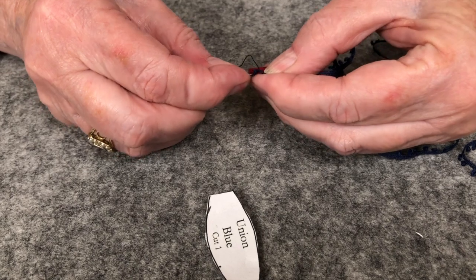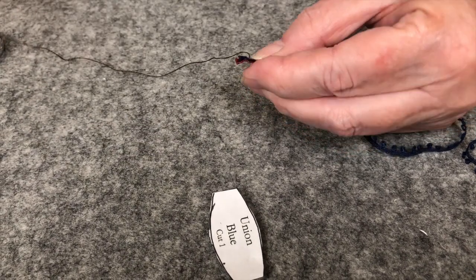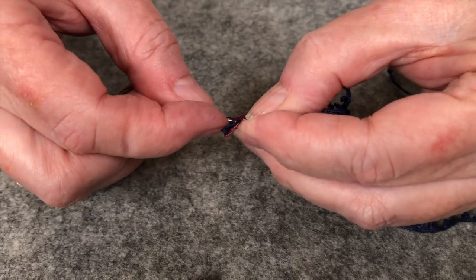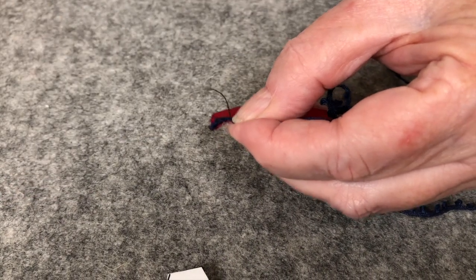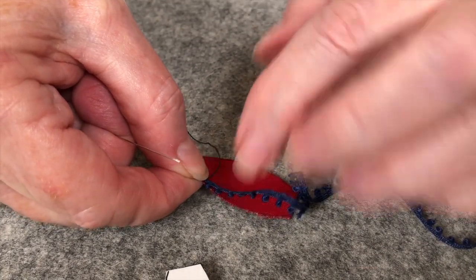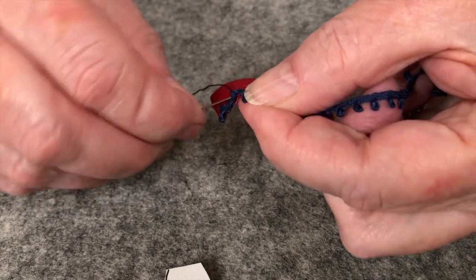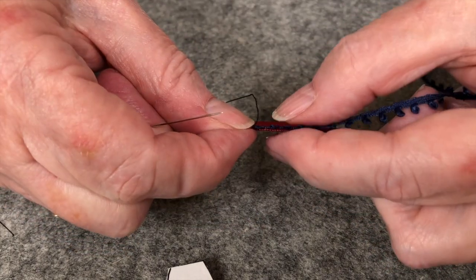I wonder if I'll be able to pull it out — oh yeah, it's easy to get through. We'll stitch this in place and those stitches should blend very nicely. We'll do the top and the front and the back. We'll get this sewn up and then we'll come back and show you the next step.